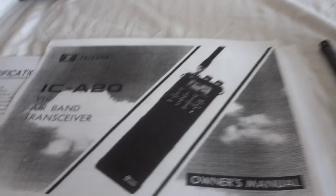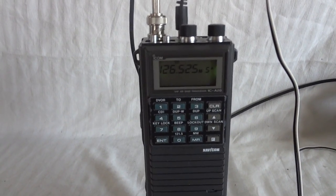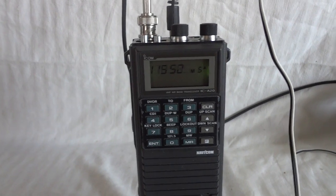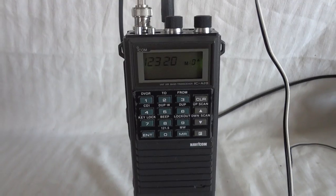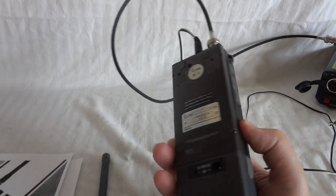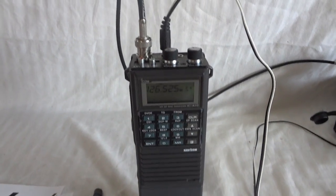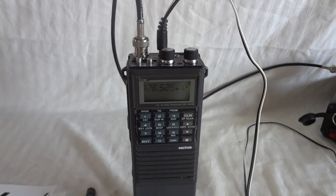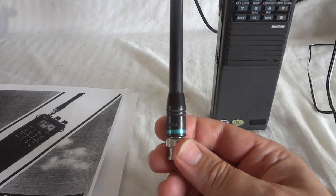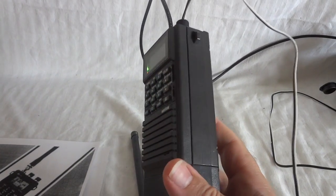This is the ICOM ICA20 airband transceiver. I have it scanning a couple of channels here in the area. The radio has 16 memories and I've programmed about eight of them. The radio is in excellent condition — it looks like it has never been used. I have it running on my ham antenna right now, which is obviously not the proper frequency, but it works. This is the standard rubber duck antenna; it's in the center of the band.